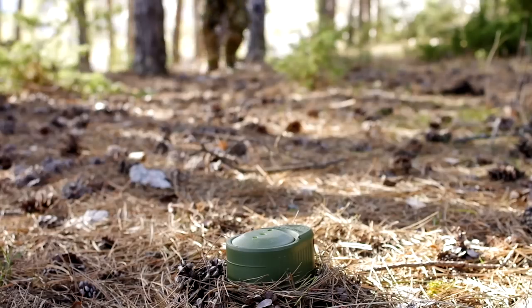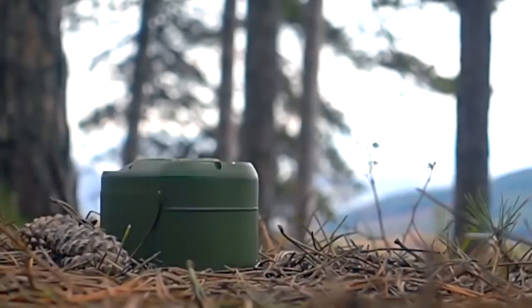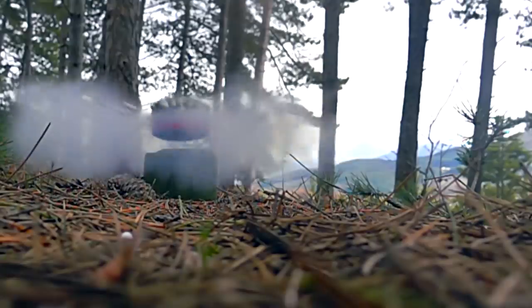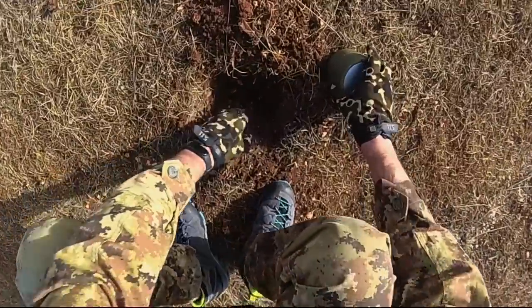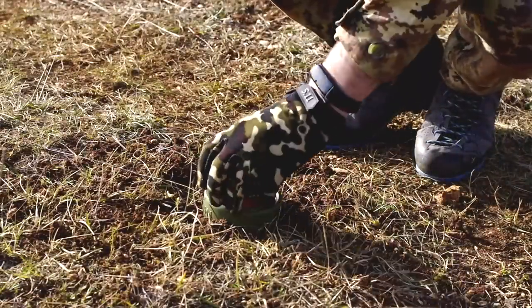It's equipped with a remote disarm system. Just hit it and it will trigger and detonate. It can be buried for three quarters of its body, becoming practically invisible to the human eye.